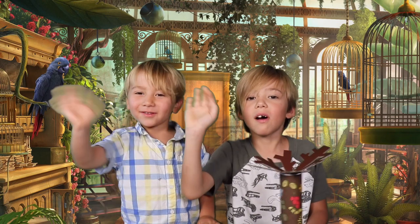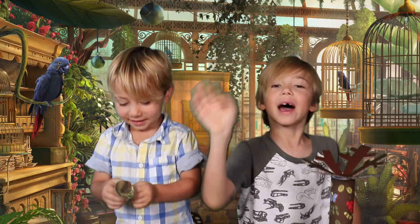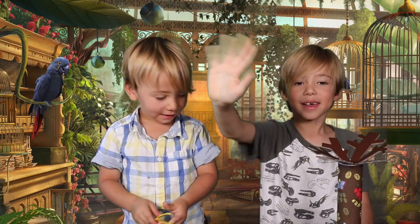Bye bye! Thanks for watching. Don't forget to hit that subscribe button and like our video. Bye bye!